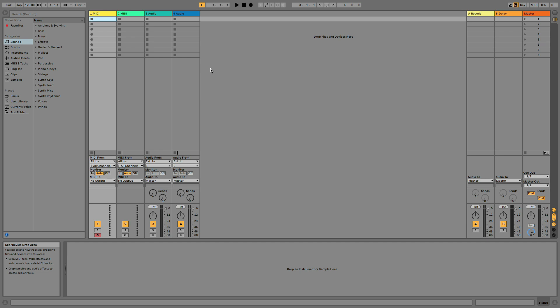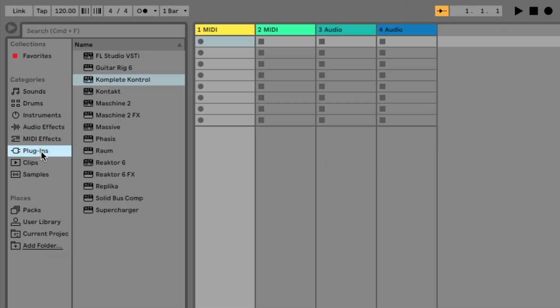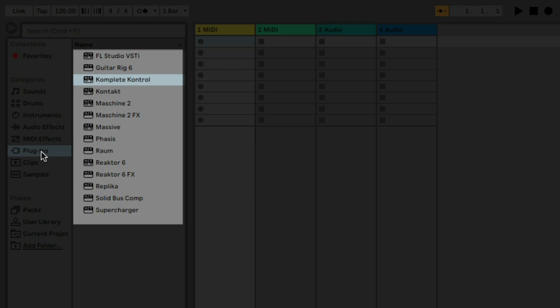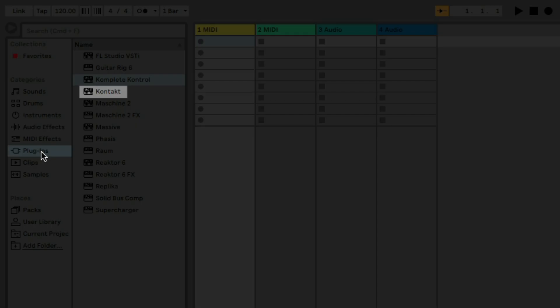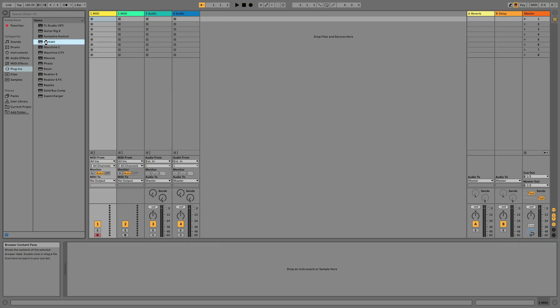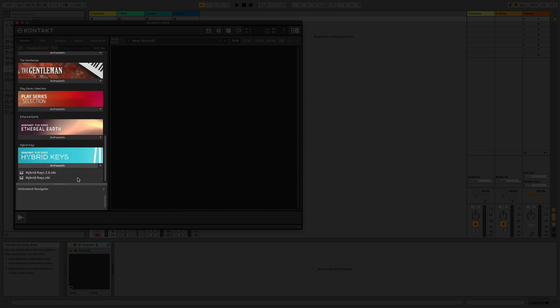We'll first load up an instrument so we can hear some music — I'll use Hybrid Keys from Complete 13 Select. Select Plugins in Ableton's browser on the left. If this list is empty, you may need to activate your Plugins folder — you can learn how to do this by clicking on the video on your screen. Hybrid Keys is a Kontakt-based instrument, so double-click on Kontakt. I'll find Hybrid Keys in Kontakt's browser on the left, click on Instruments, and double-click on Hybrid Keys 2.0.nki to load the instrument.